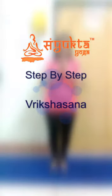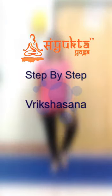Namaste. Today we shall be practicing Vrikshasana, the tree pose. For those who are practicing this for the first time, it is advisable to take the support of the wall. For those who have been practicing, you can release the support of the wall.